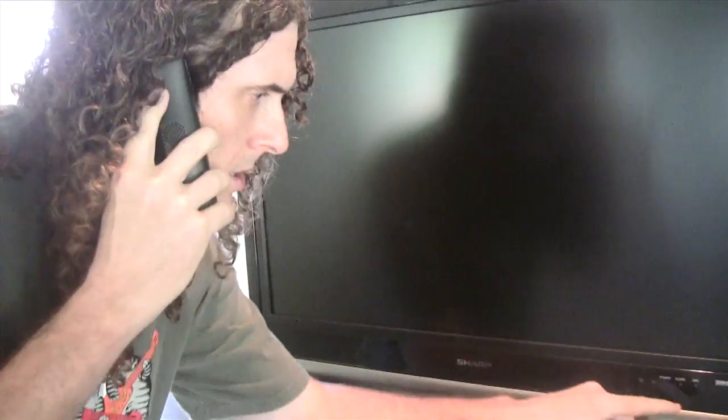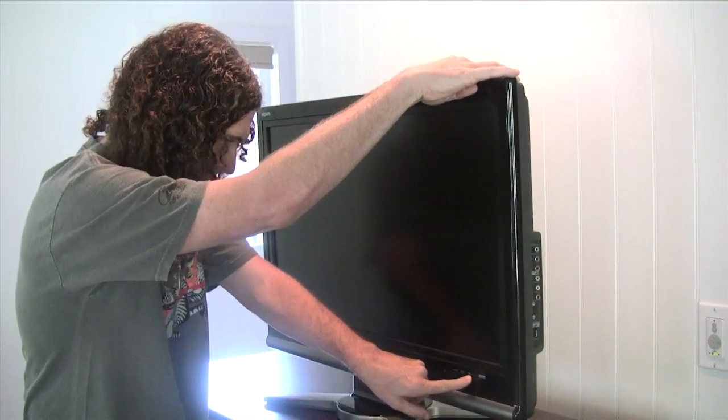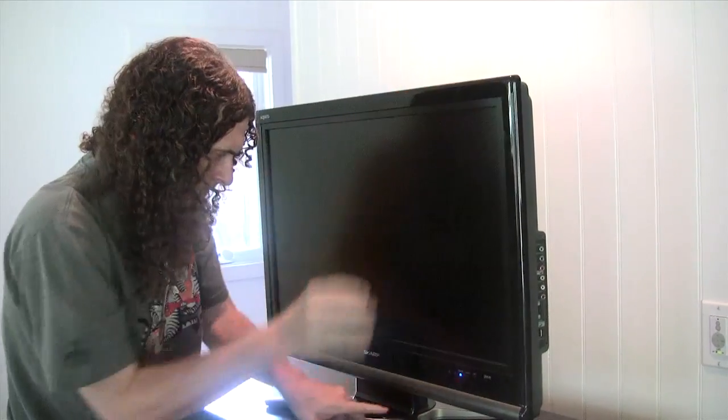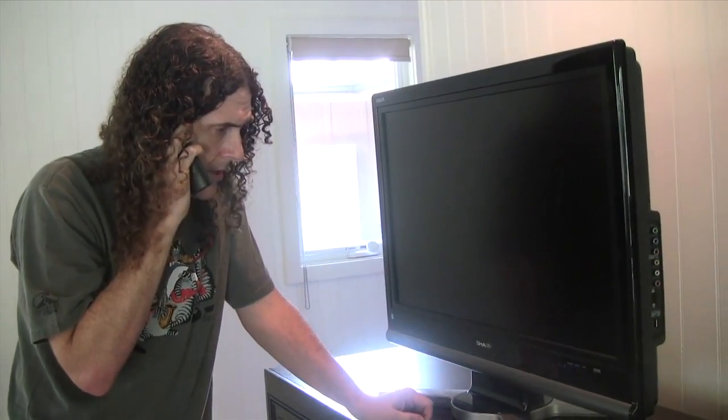Hold on, hold on. No, that didn't do it. Is there anything else I can try?